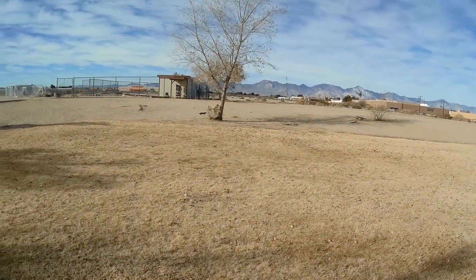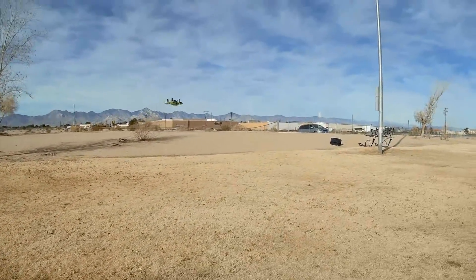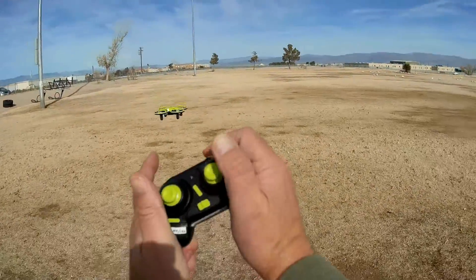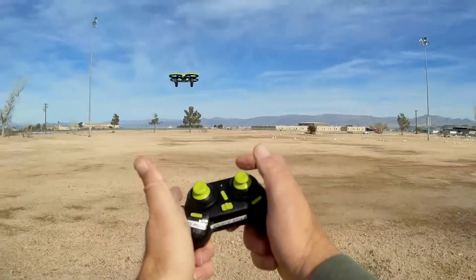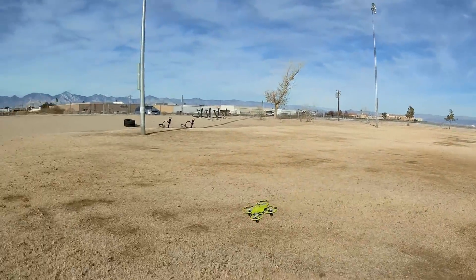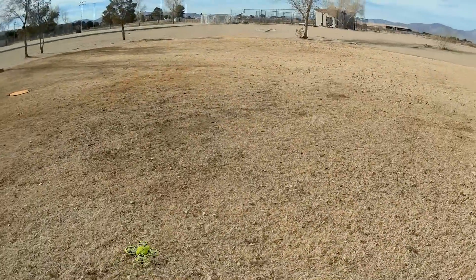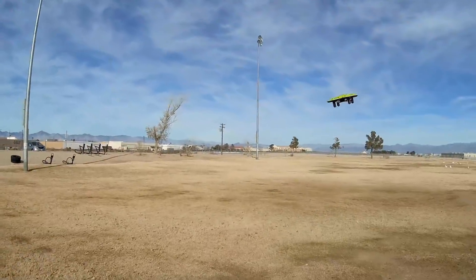Let's try the flips. All I'm doing is pressing the button and telling it which direction to flip. Press the button and tell it which direction to flip. Those are the flips. This drone automatically hovers — what I mean is you don't have to adjust the throttle. It maintains its altitude automatically.